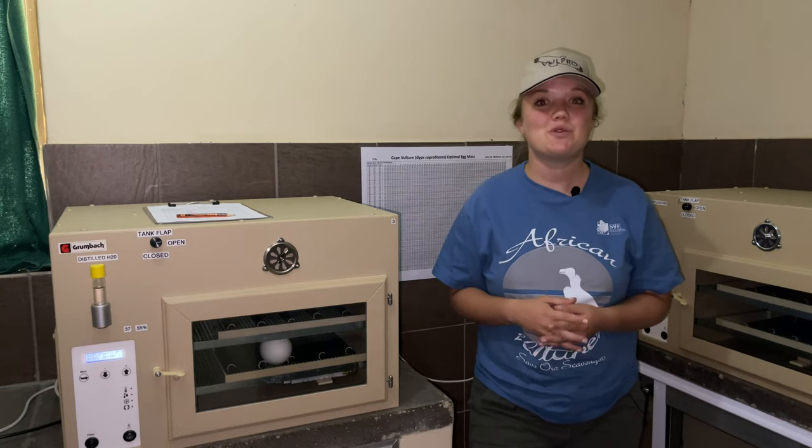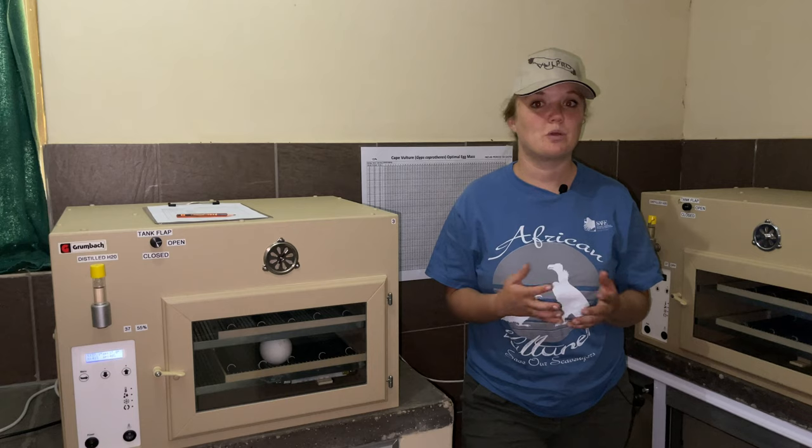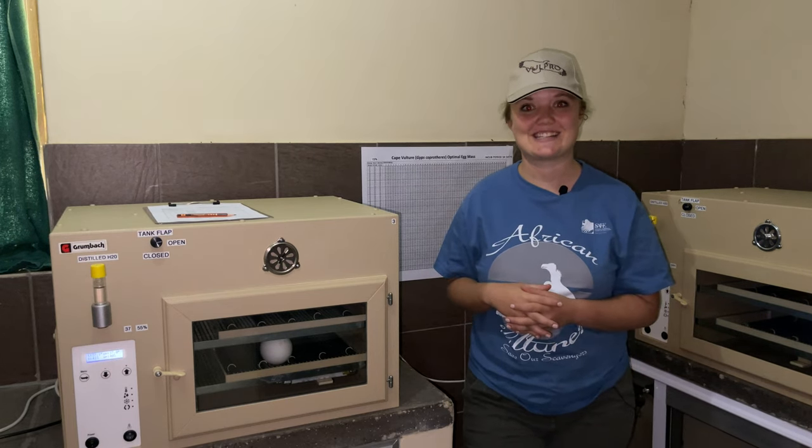Thanks so much for watching guys. If you would be interested in seeing how this egg progresses and the chick that we'll hopefully get from it, remember to like and subscribe to the channel. See you next time.